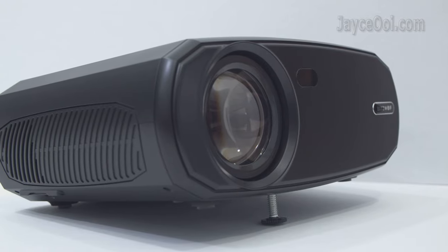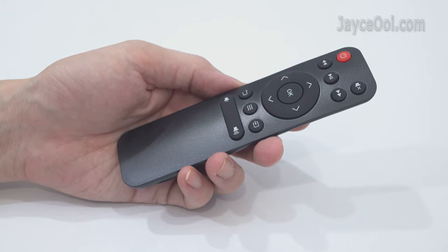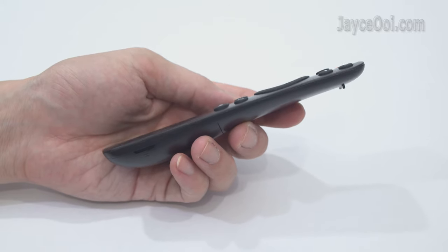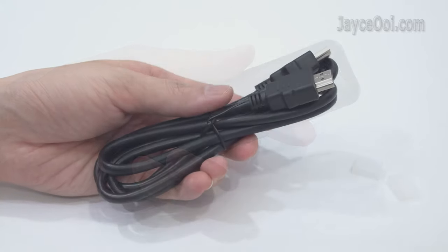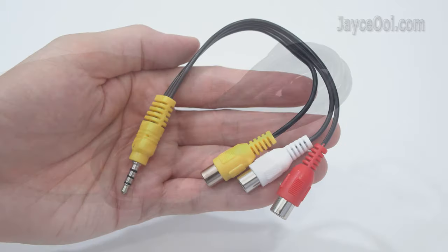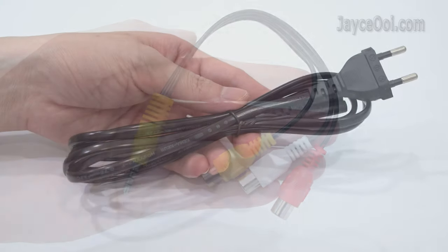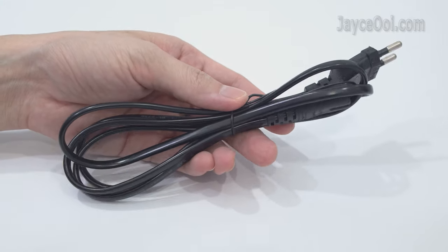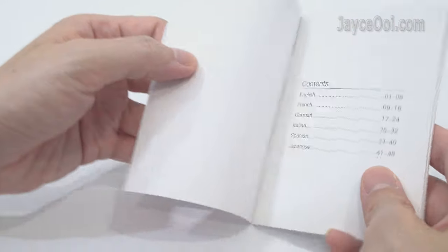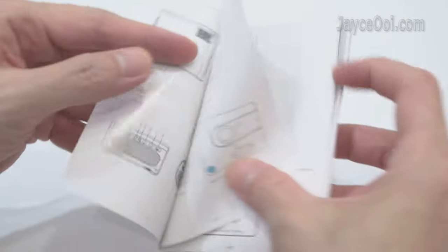There are 4 anti-skid pads and a standard camera mount at the bottom. Finally, there is a mini stand that lets you adjust the viewing height. Here are the included accessories: the IR remote control for navigation, the usual HDMI cable for video input, an AV cable for all devices, a power cord with the correct plug for your country, and a useful user guide in multiple languages to get you started.